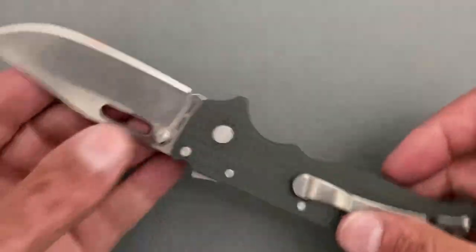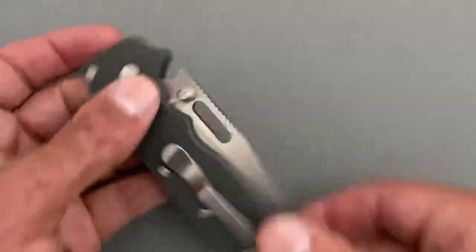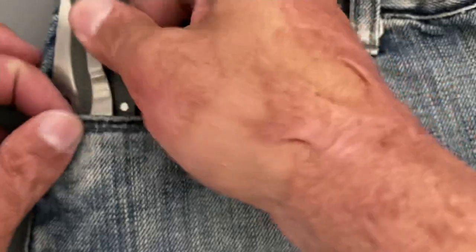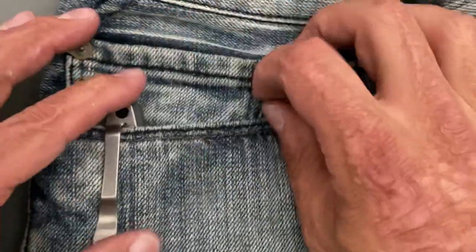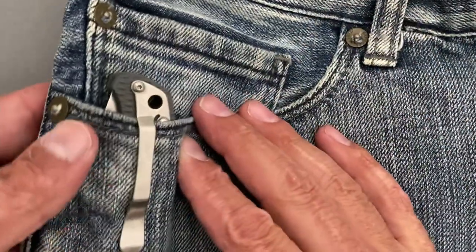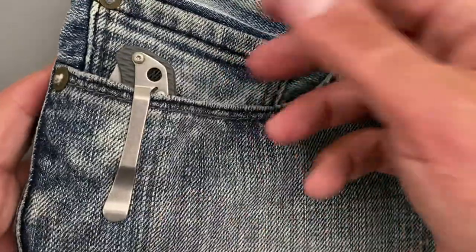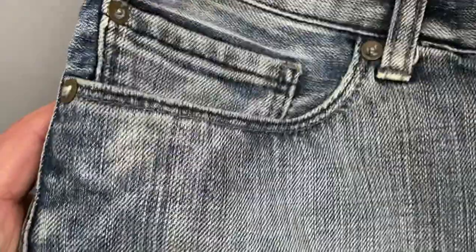It's not a deep-carry clip by any means, but it goes in and out and functions nicely. You do have a good bit sticking up, but it doesn't really bother me — it's fairly unassuming.